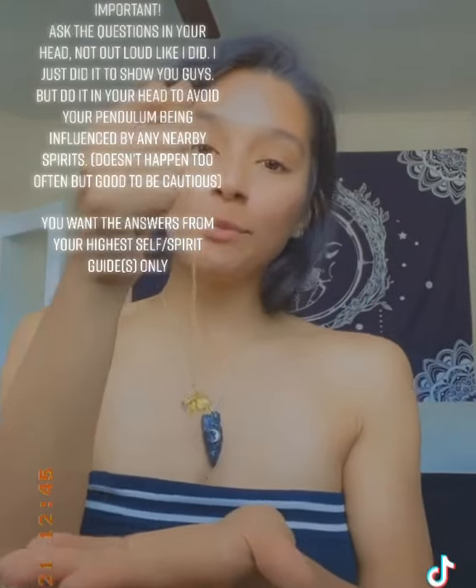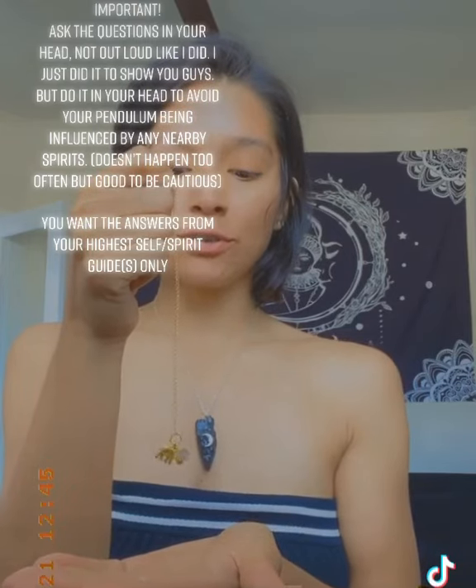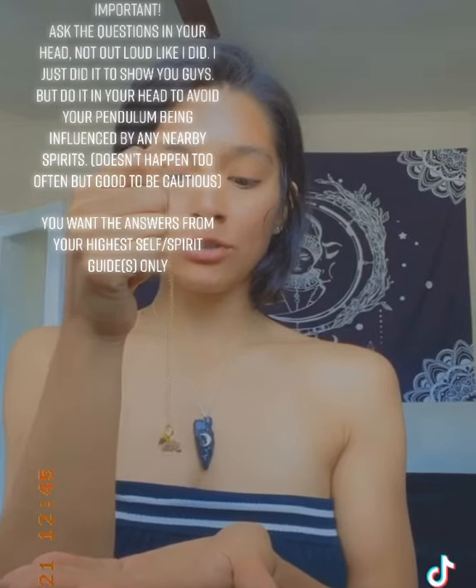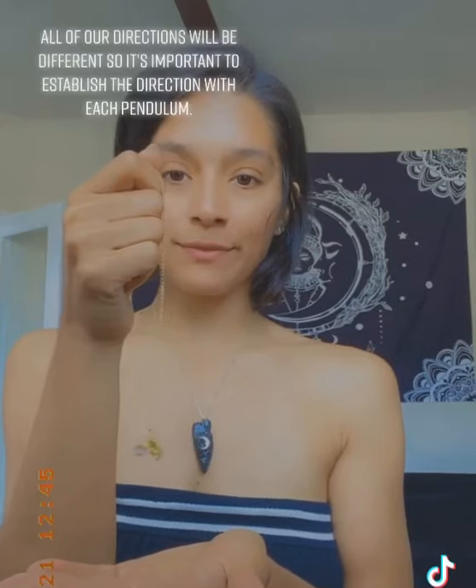What you do is hold the necklace just like this, put your hand under, and say 'can you show me a yes.' You see how it started swinging back and forth? Now I say 'can you show me a no' — swinging side to side.